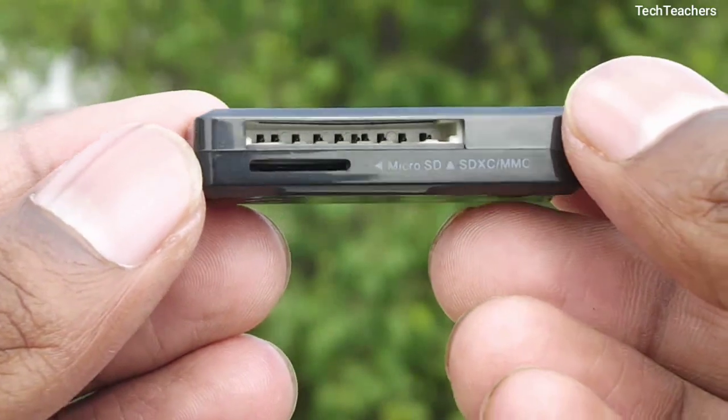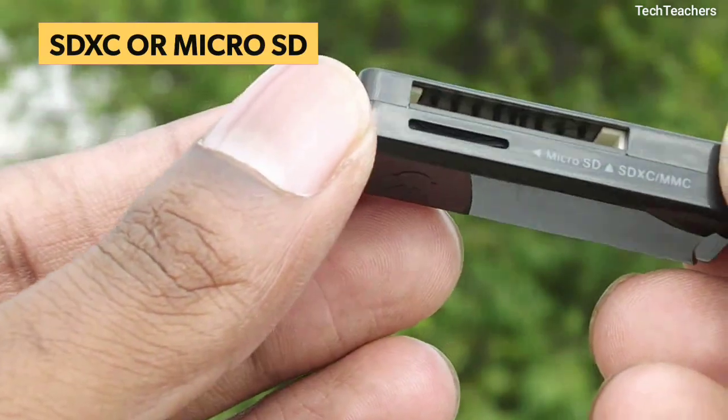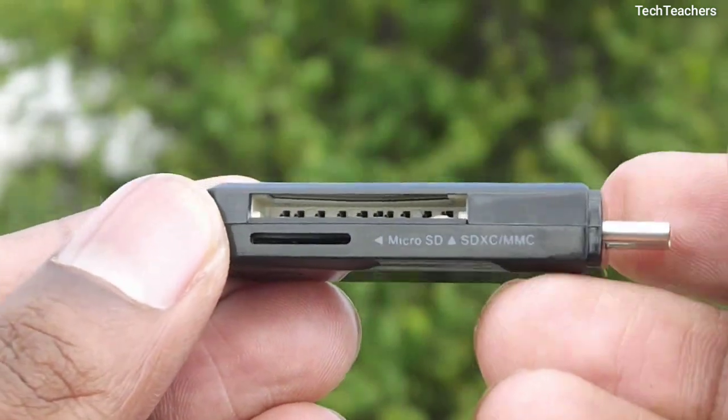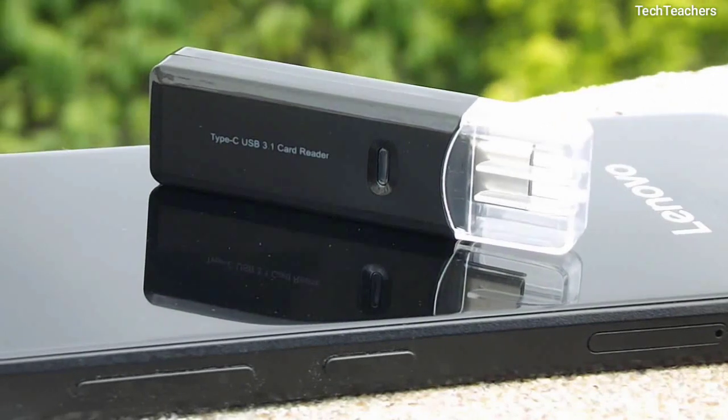Also, the fact that you can use both SDXC and microSD cards means you are always good to go, and can transfer your camera files or any media files that you carry on your SD card directly to your smartphone without the need of any cable or computer.